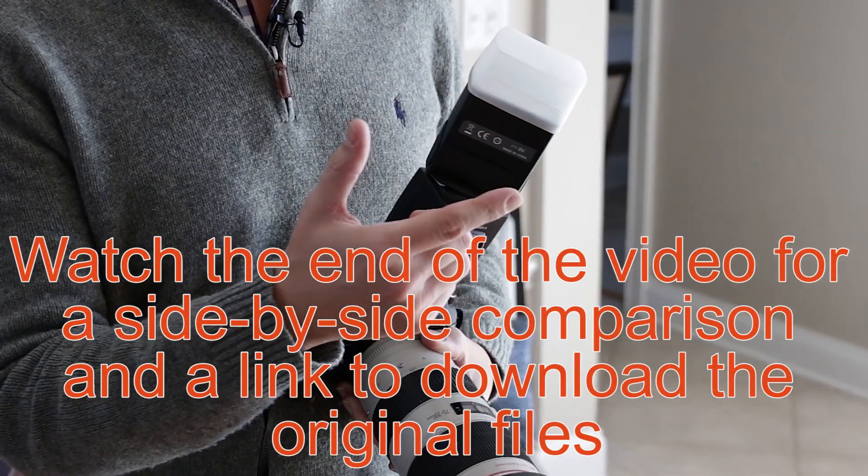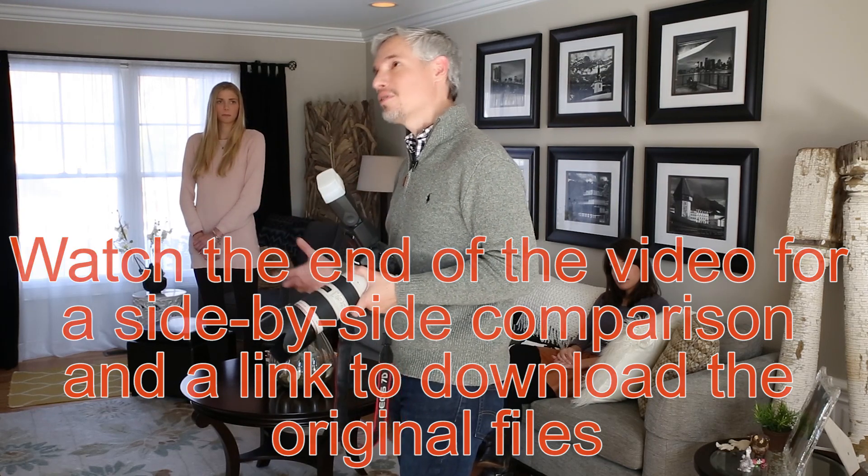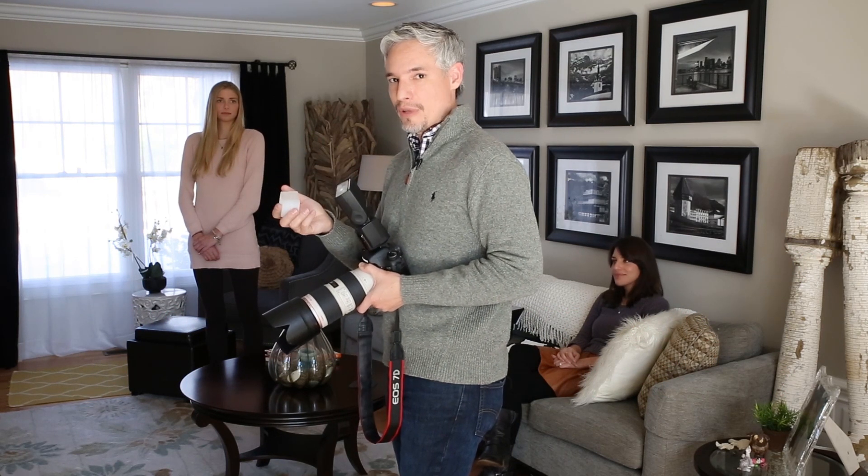This is still acting like a bounce flash though, so I wouldn't want to use this outside. You'd see a little bit of the light going forward, but the flash would be sending most of its light off into space, which wastes batteries and makes a lot of noise. So generally you'll want to use direct light instead of bounce light.